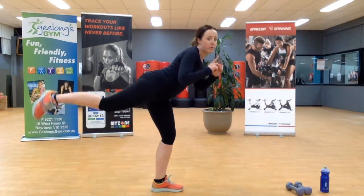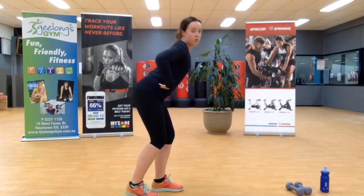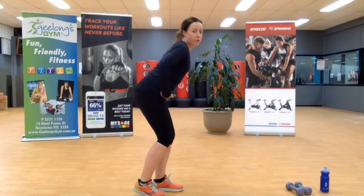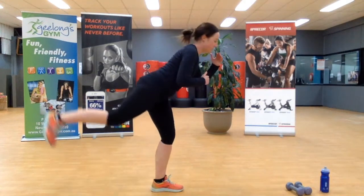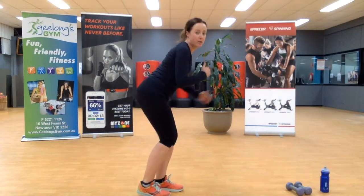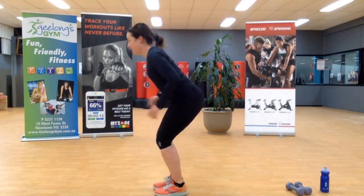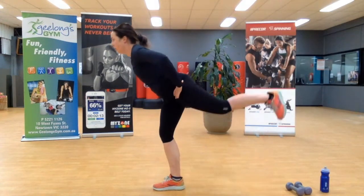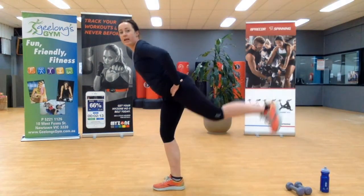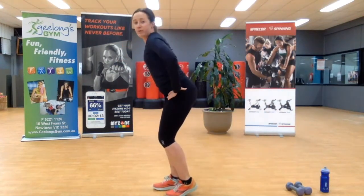Loading up one leg, powering up the other — how low are you going to get? Brace through your core; you don't want pain through your lower back. Draw up through that lower abdominal muscle. Two more, one more. Swing around, other side — load up. I have to concentrate on this side.